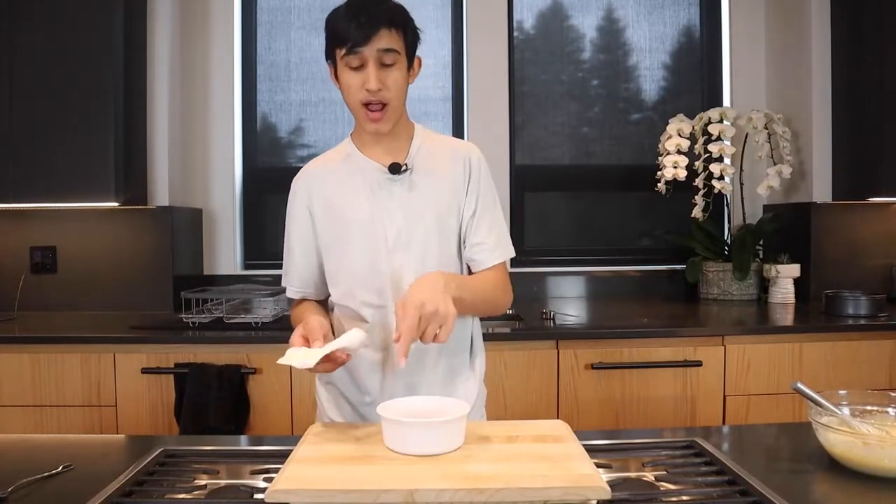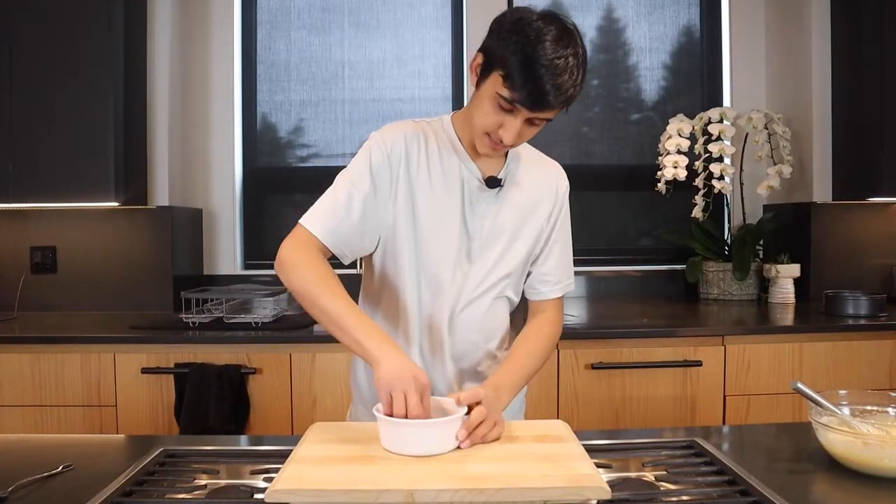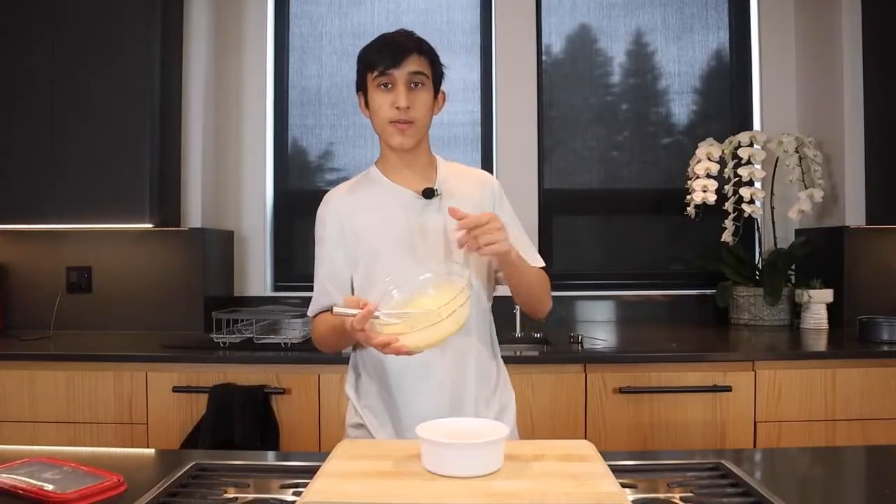Let's whisk this mixture. Now let's butter and flour our pan. Let's pour our batter.